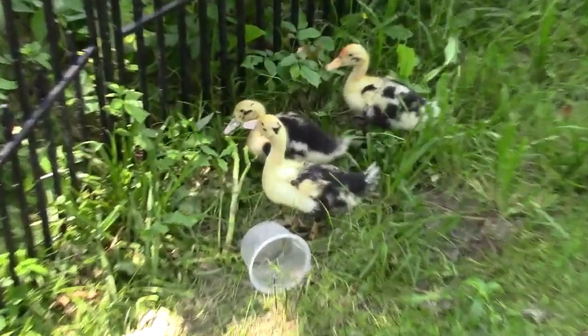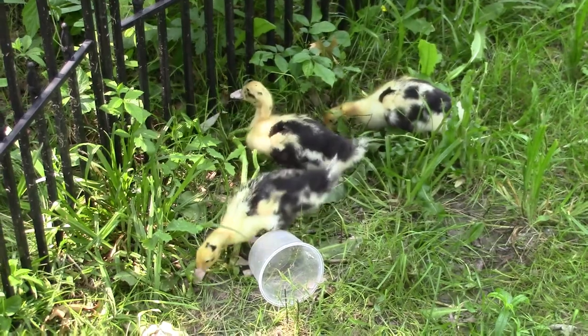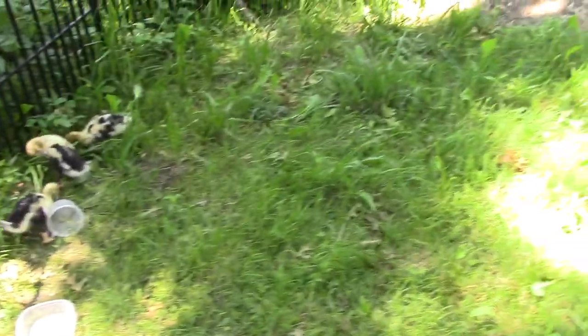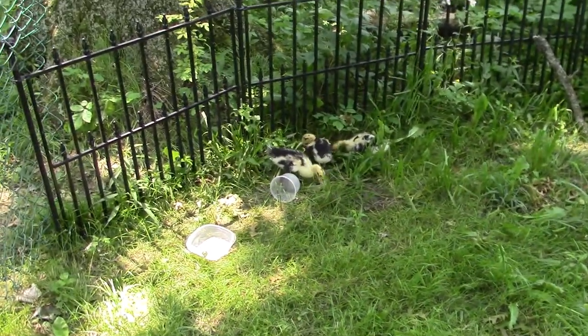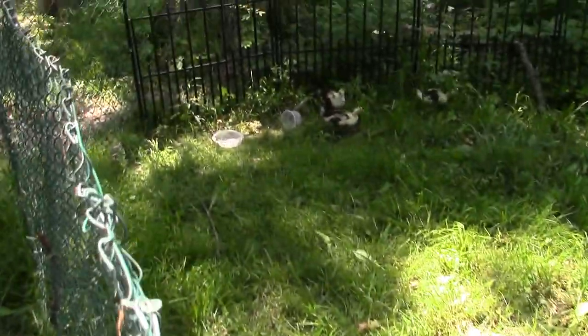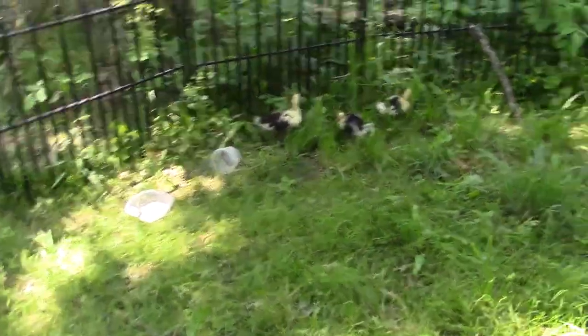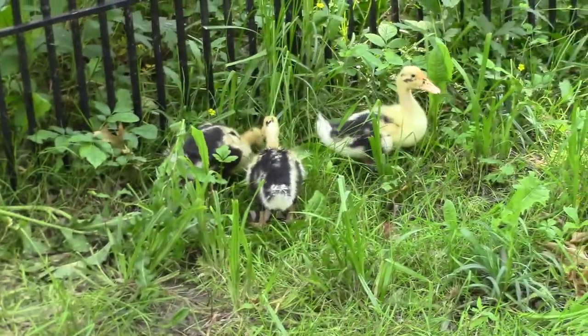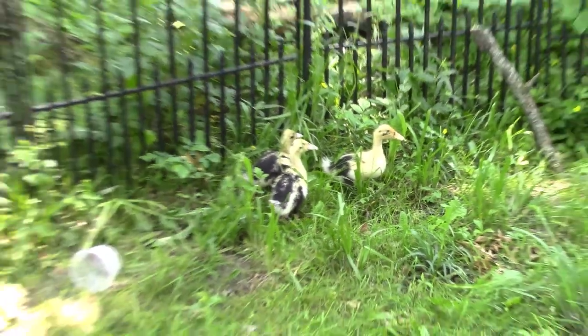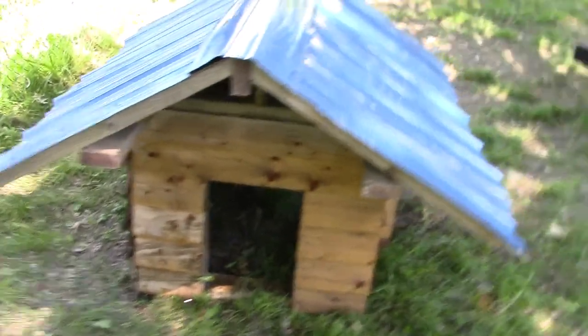Here's the ducks, and here's how large they are now — a little bit bigger than last time we showed them in the video. Here's their enclosure and the pool we have for them. They're just chilling, listening to a beeper go off. They really pay attention to sounds very well.